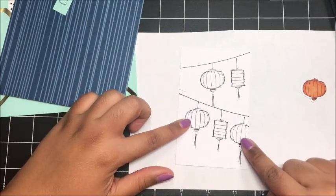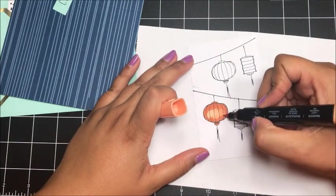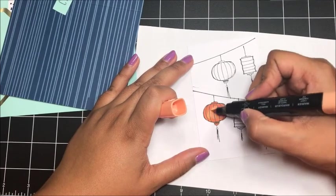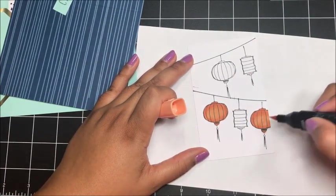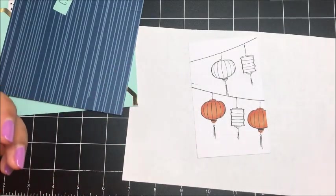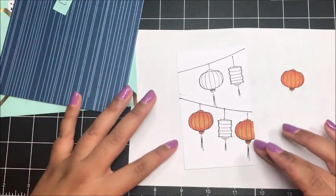Now I'm going to do the exact same thing on these two lanterns. Back to the light to blend this out and soften that line and make it all flow. Love that. I just love these markers — you don't have to be an expert, it doesn't have to be perfect. It's just fun. Just one more way to create and I love it.